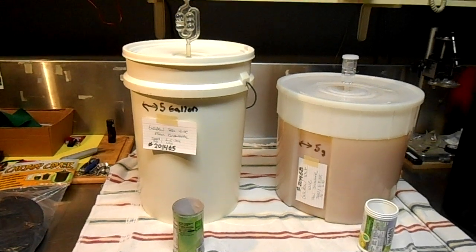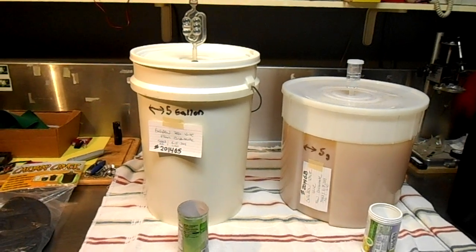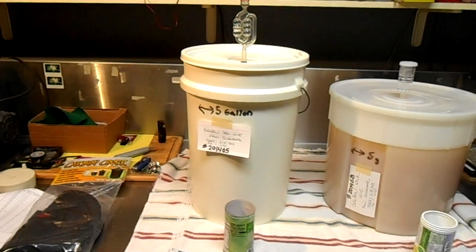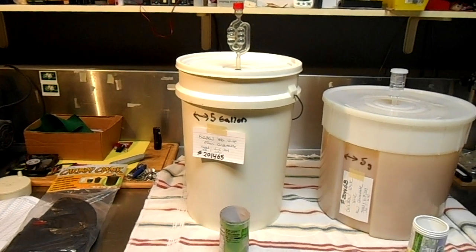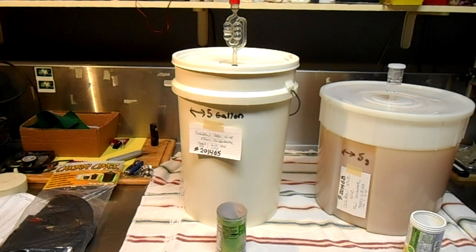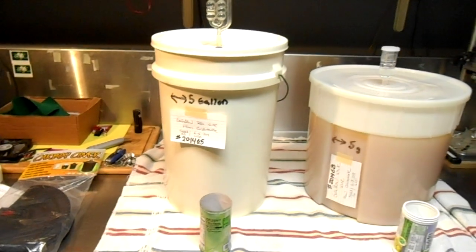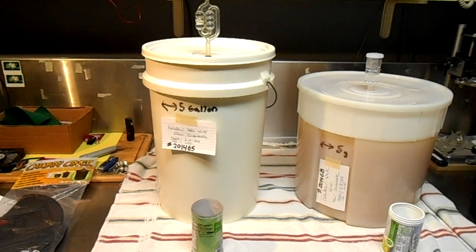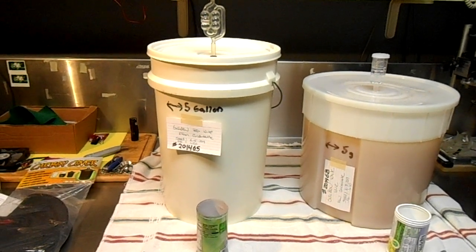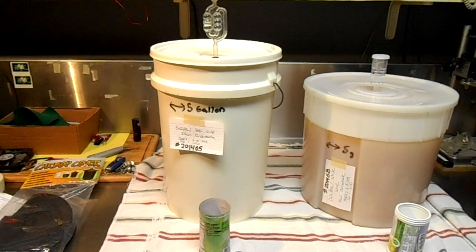Hey guys, how you doing today? It's been exactly seven days since we started this homemade wine from concentrate, and it's been bubbling in this bucket for seven days. It's time to re-rack it and move it on to a different container. I'm going to put it in one of these glass carboys, and the reason we do that is to get it off the old yeast and byproducts of fermentation sitting in this bucket. So we're going to go ahead and do that today on this edition of the Guru Brew.